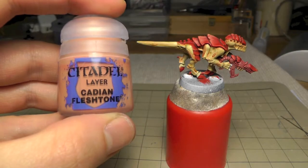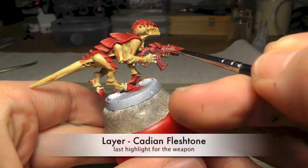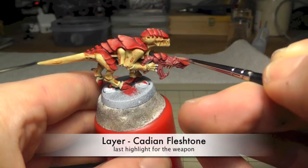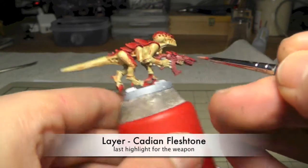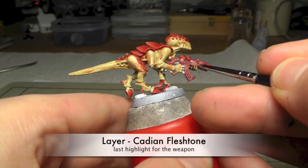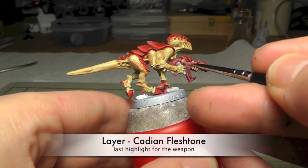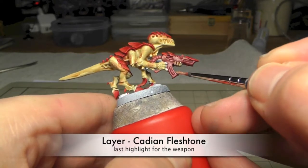So the next step is to use Cadian Fleshtone and highlight again the very edges. I was very rough here and I wasn't satisfied with the result, so I used too much of this paint.